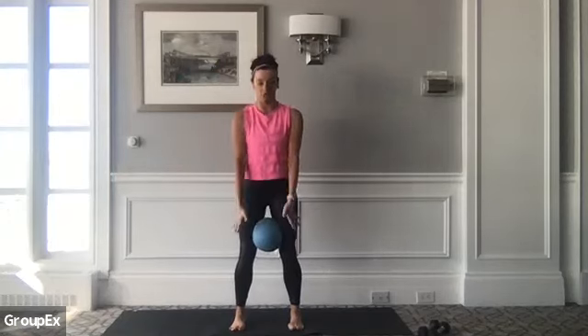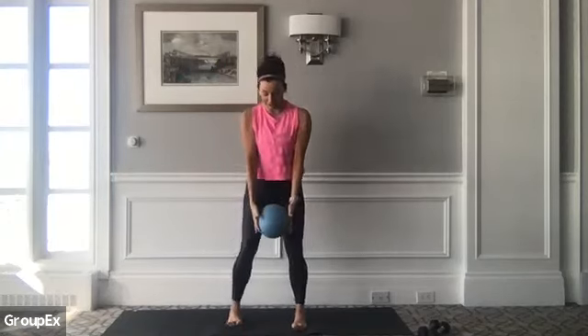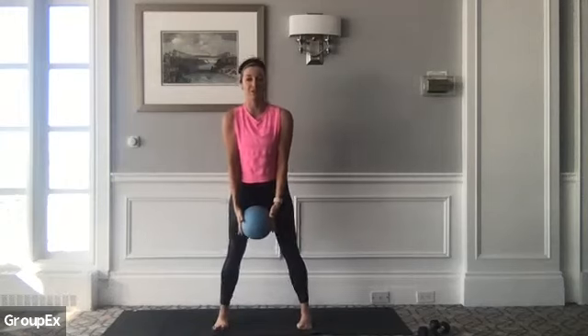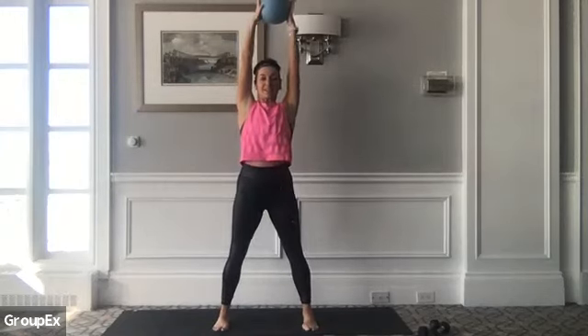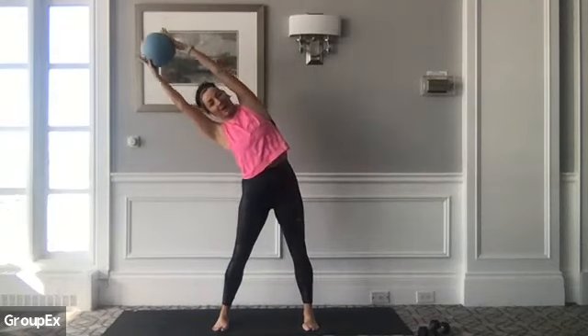If you have a small ball, go ahead and grab it in your hands. If you don't have a ball, you're just going to hold your hands as if you were holding onto one and spread the fingers nice and wide. Feet are just a little wider than your hips. Let's go ahead and take a nice big breath in to reach up. And then as you exhale, let's take a little lateral bend into the right side body.